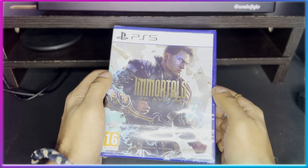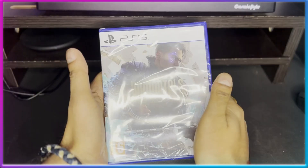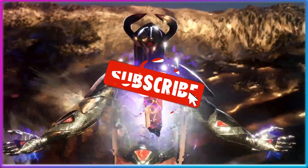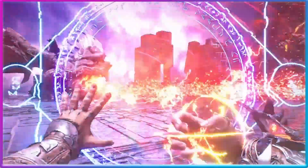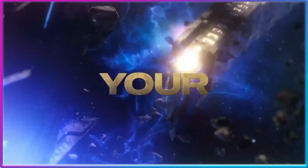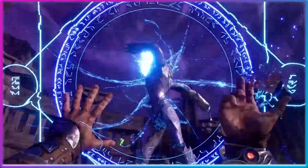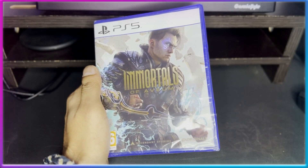Welcome back everyone to the unboxing of a new PlayStation 5 game — Immortals of Aveum. I received this game on launch day but couldn't get time to unbox it because I was already playing Armored Core 6 and some other games. Yesterday I finally got the chance, and I'm going to play it as well since I've heard a lot of good things. It's been built entirely on Unreal Engine 5, and my friends who've already finished it are giving great reviews. I'll be uploading the gameplay video too.